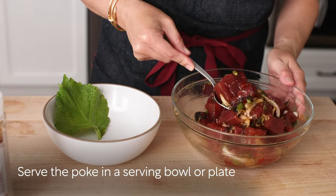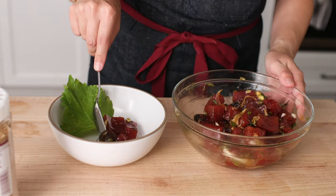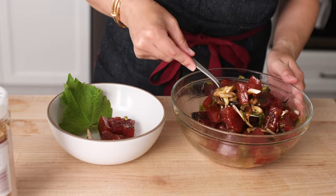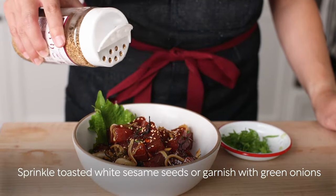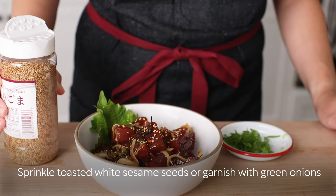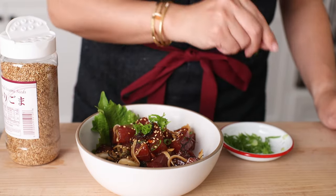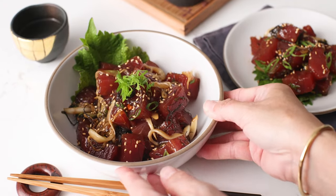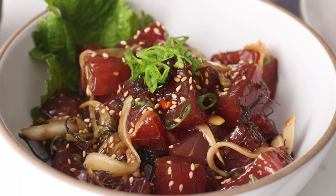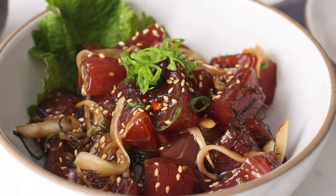Finally, serve the poke in a serving bowl or plate. Sprinkle white sesame seeds on top or garnish with green onion. Enjoy this poke as a main dish with steamed rice or serve it with chips as an appetizer.